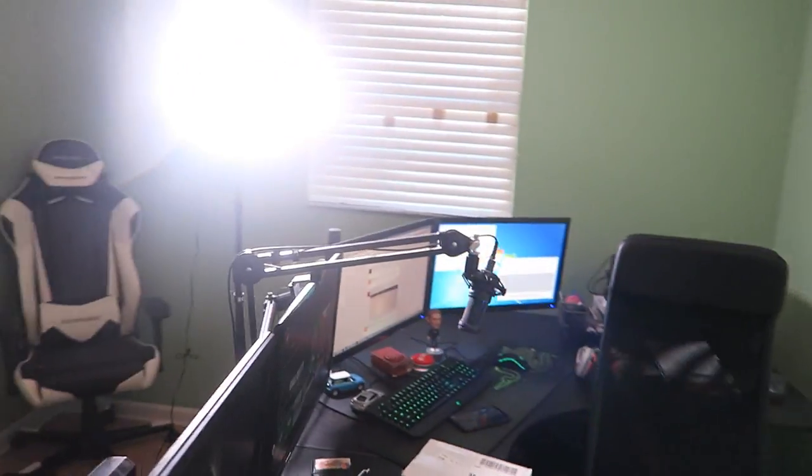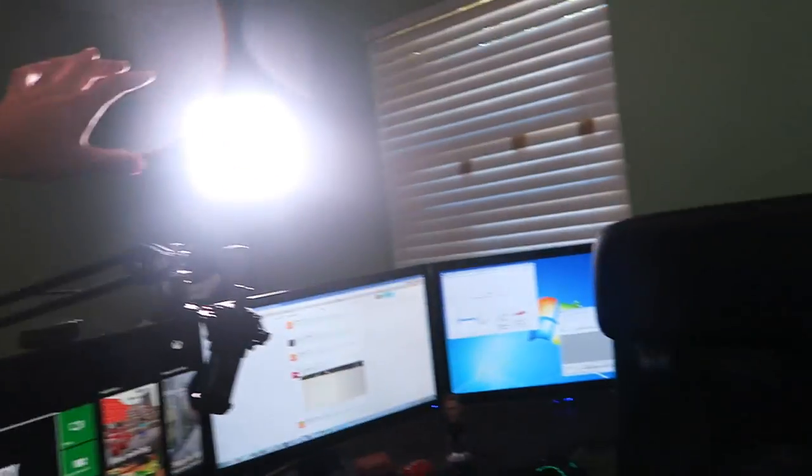You better put your sunglasses on and get ready to deal with it — whoa, that thing is brighter than my future, baby! The point of this is to give me really good lighting on my face when I'm gaming, like when I have a face cam. It's not all dark with weird shadows — it's just a pure bright white face, as you guys can see right there. I'm actually pretty excited about that.